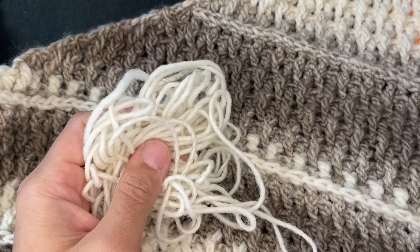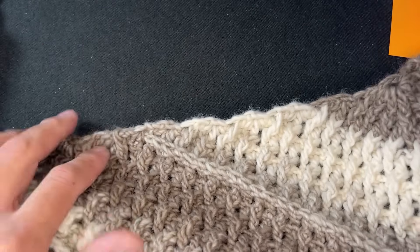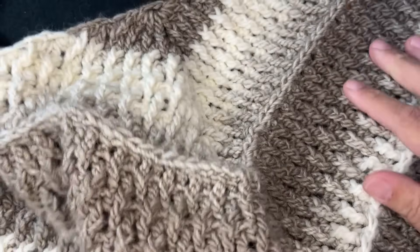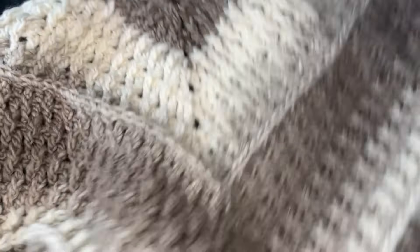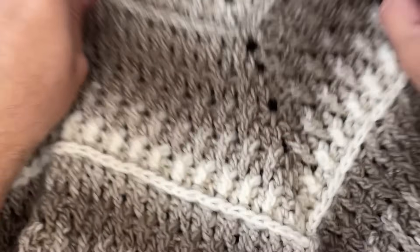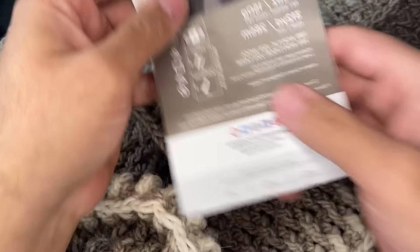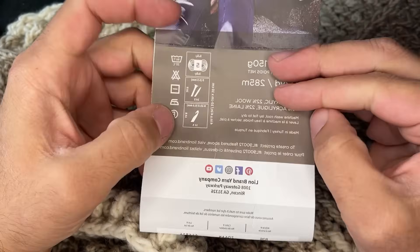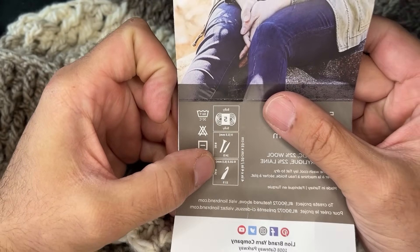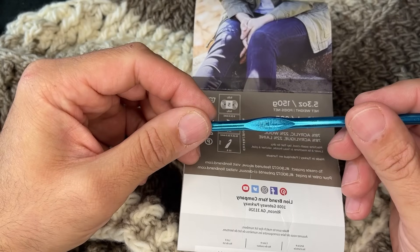Going lengthwise, it measures 72 inches, and going down the center it measures 30 inches. The label specifies a 6.5mm crochet hook, but I did not use that — I used a 6mm J hook. I highly recommend that if you're going to follow this tutorial with Scarfy Yarns, you go down a hook size because you're doing treble crochets, so you're already going to have drape.